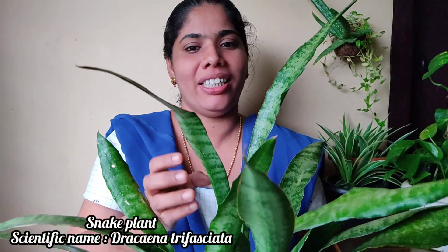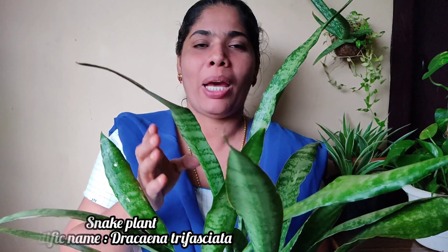This is a snake plant. This is a land plant. We have a place for air purification. This is a good plant.